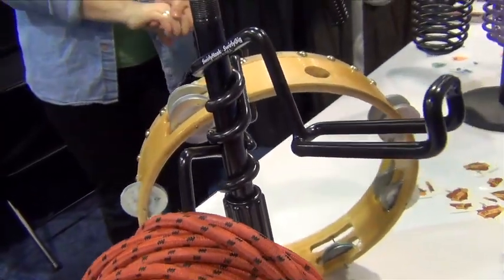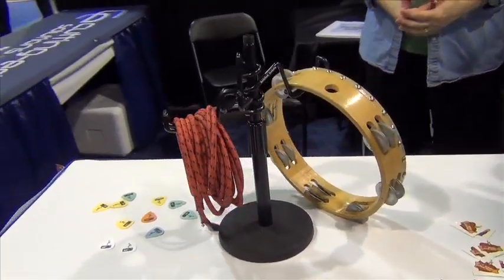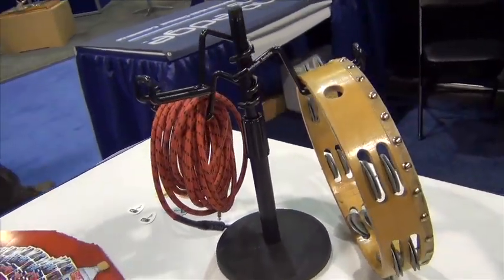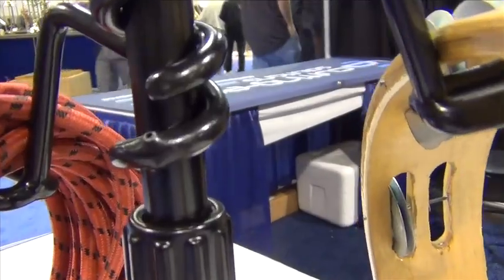Turns out, live performers quickly adopted the original Swirly Gig drink holder, making it a ubiquitous sight on stages all over the world. As the popularity grew through word of mouth, additional music industry products came along like those you see here.